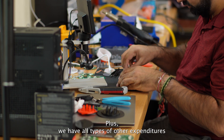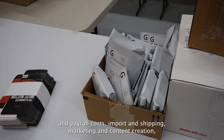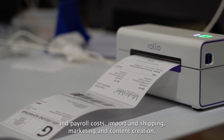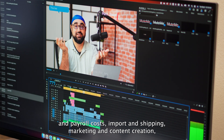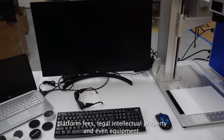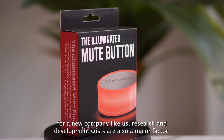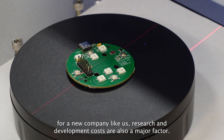We have all types of other expenditures like warehousing and office space, materials and office supplies, employee and payroll costs, import and shipping, marketing and content creation, platform fees, legal, intellectual property, and even equipment. Even things like the packaging costs money and requires massive design work. For a new company like us, research and development costs are also a major factor.